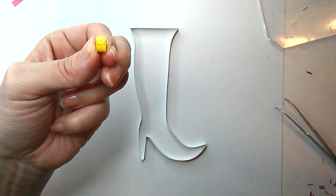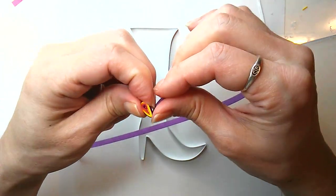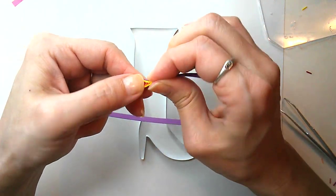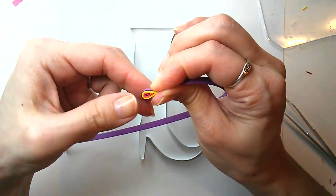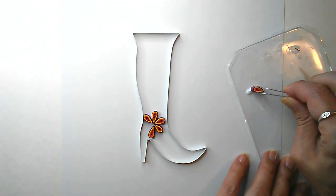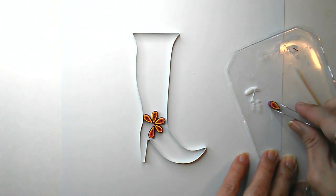I'm going to wrap the teardrop in a purple strip, going around three times — one, two, three times. Snip off the end and glue it. Now we're ready to glue six of those teardrops together to form a flower. Trying to get a thin layer of glue all over the bottom and then glue it down.